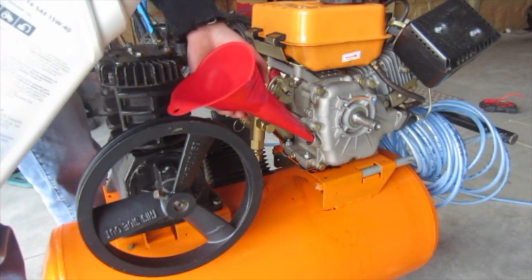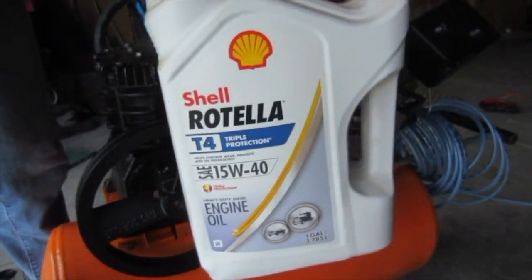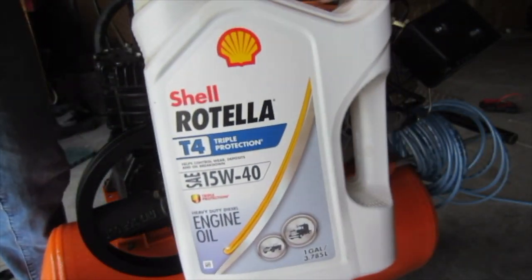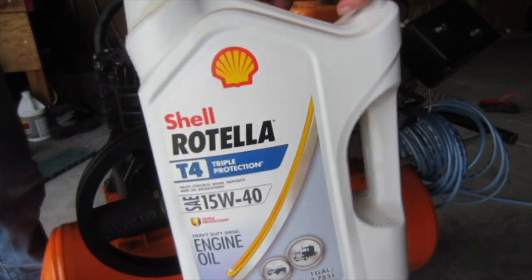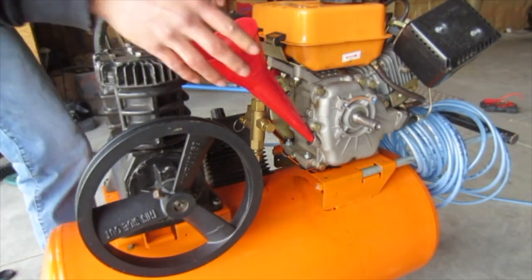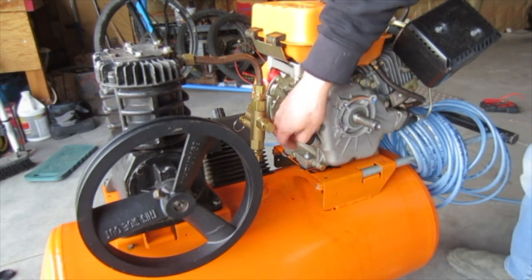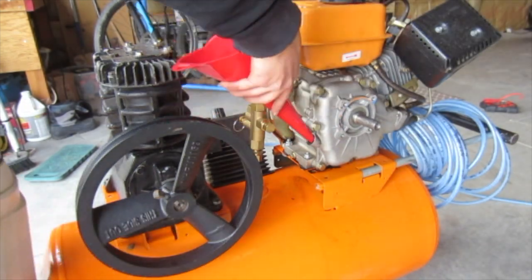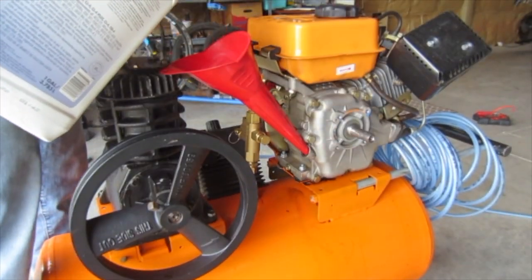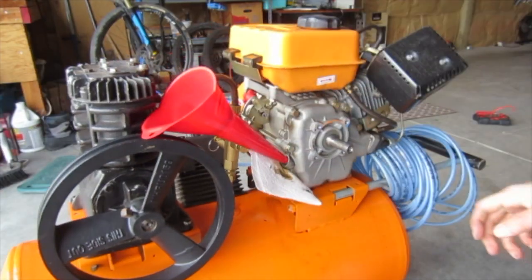We're going to be putting the same oil that I put in it last time: Rotella T4 15w40. We're definitely full enough because it's starting to spill out.